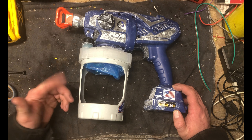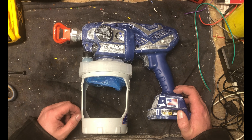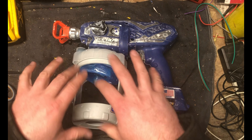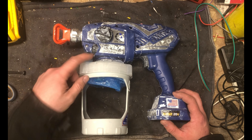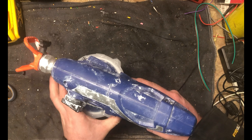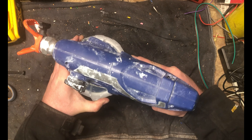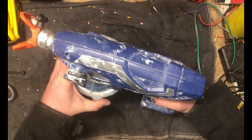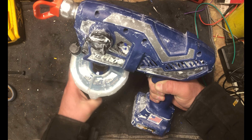My buddy was helping me troubleshoot and we were going through the troubleshooting steps. He said, 'Did you check the filter?' I said, 'Filter? I don't think it came with a filter.' Sure enough, he rooted around in my bag and found what was clearly a filter. I said, 'Oh, you mean this filter?' So I think what happened is I had some junk end up inside the pump.